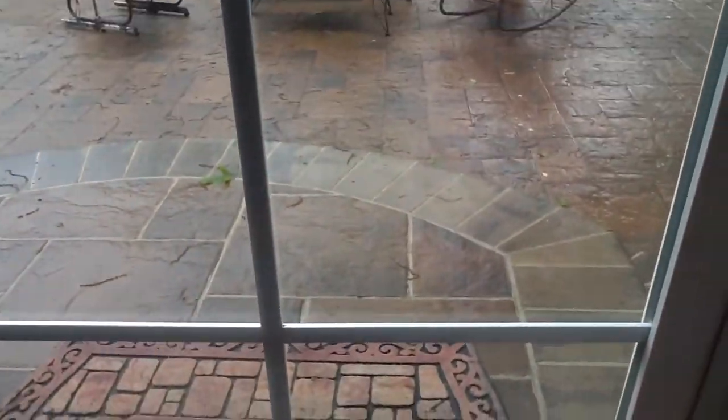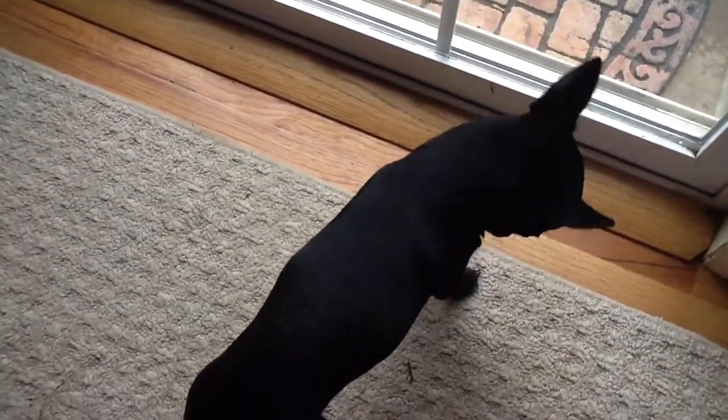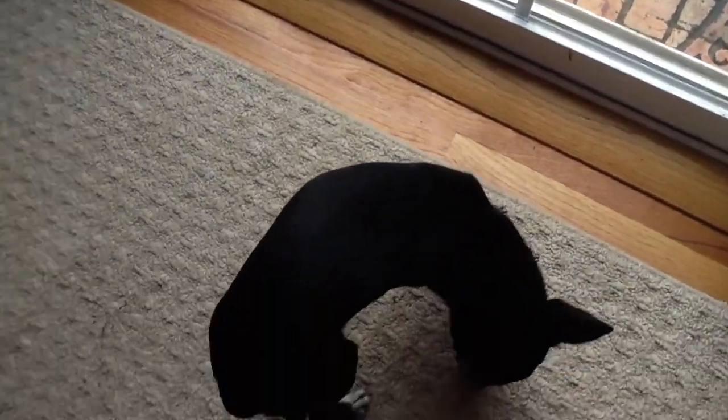Oh, I guess he wants to go outside. He's only four and a half pounds, and you can pick him up really easy. I can hold him with one hand. He's so adorable.